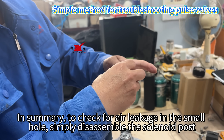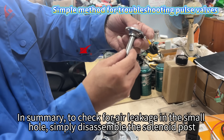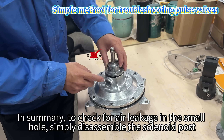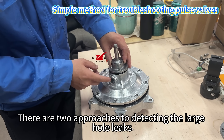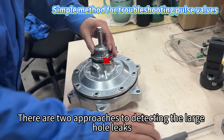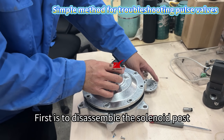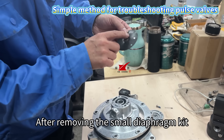In summary, to check for air leakage in the small hole, simply disassemble the solenoid post. There are two approaches to detecting large hole leaks: the first is to disassemble the solenoid post, and the other is to disassemble the small diaphragm kit.